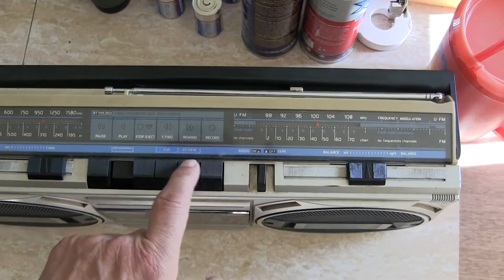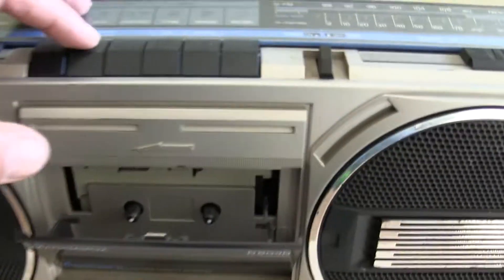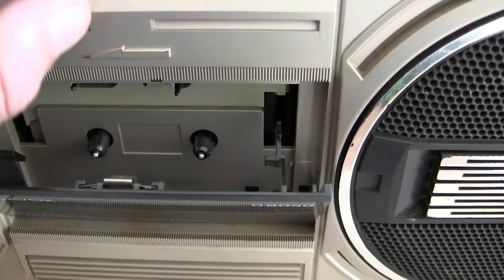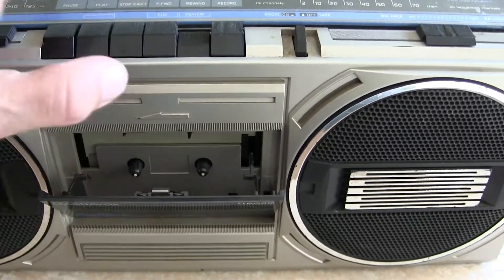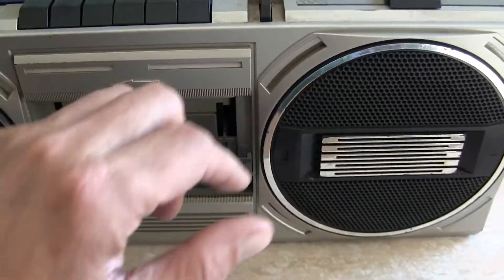And then you hit play. Now let me just show you this. You can't hear anything because the motor doesn't run, nothing works. So that doesn't do anything. That doesn't do anything. And that doesn't do anything. Tape deck doesn't do a thing.